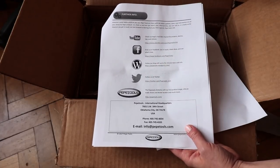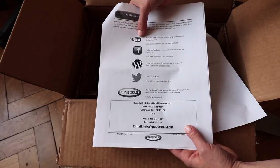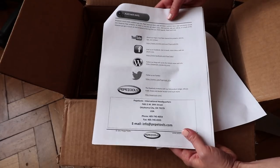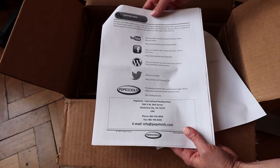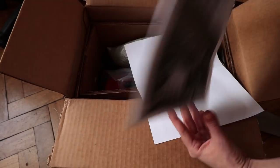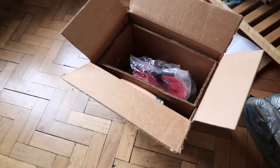You can find all information about the brand and contact them via social media, their website, or by email. They also have a YouTube channel with videos prepared for us, and I'll link those in the description box below.